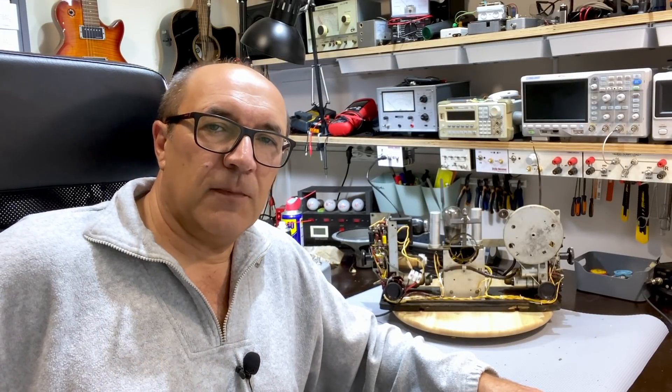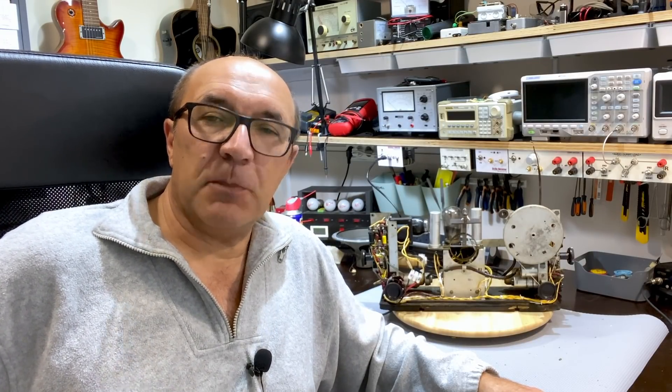Hi there, welcome back to the third video in the Philips 461A restoration. This 85-year-old lady has really made me dig deep into my knowledge and into a few experiments as well, but it's been fun. I've enjoyed it.